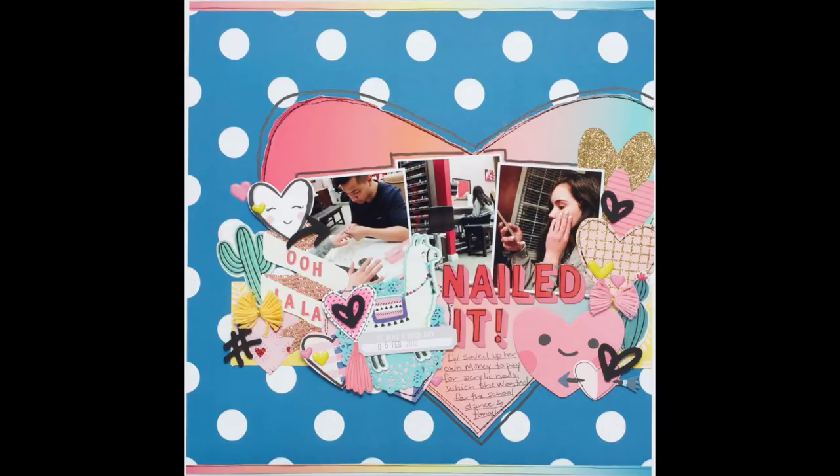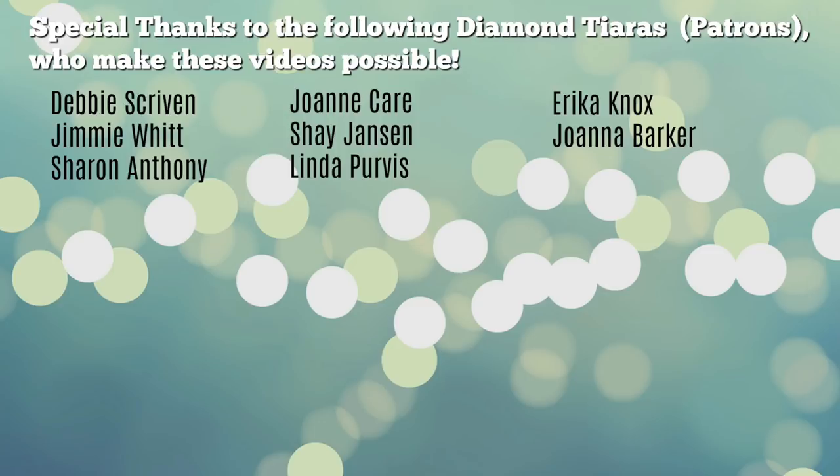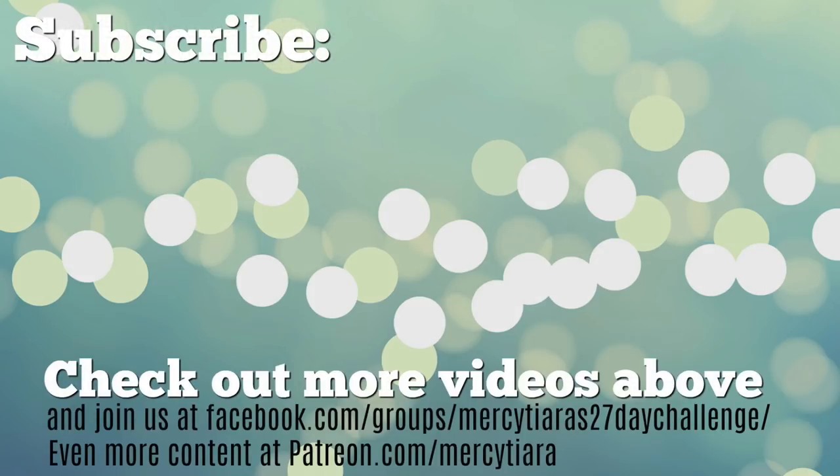This one is going to stand out in my album because it looks quite a bit different than my other pages. I wanted to give a really special thanks to everybody who watches my videos, including the diamond tiaras who support me on Patreon. A big thanks also to everybody watching on YouTube — it really makes a big difference to be supported and to make a little income from these videos, which helps me set aside time to keep making them. If you're new to my channel please subscribe, and if you need to catch up on any videos they're linked on the end screen. Thanks so much for watching and have a really great scrappy week!